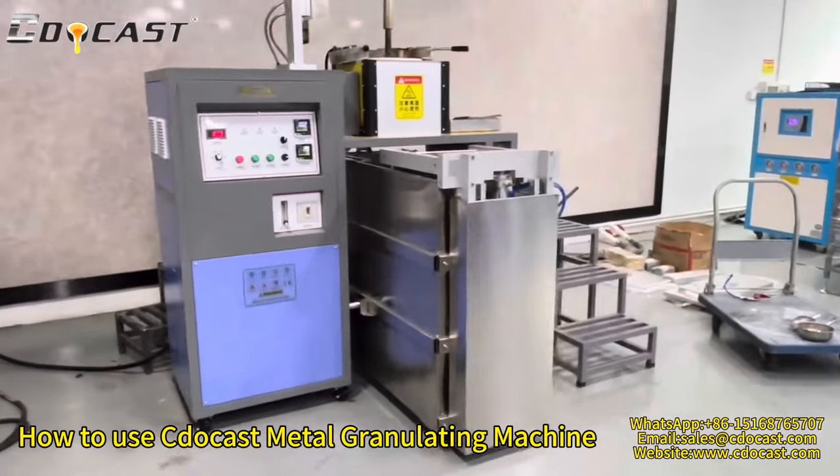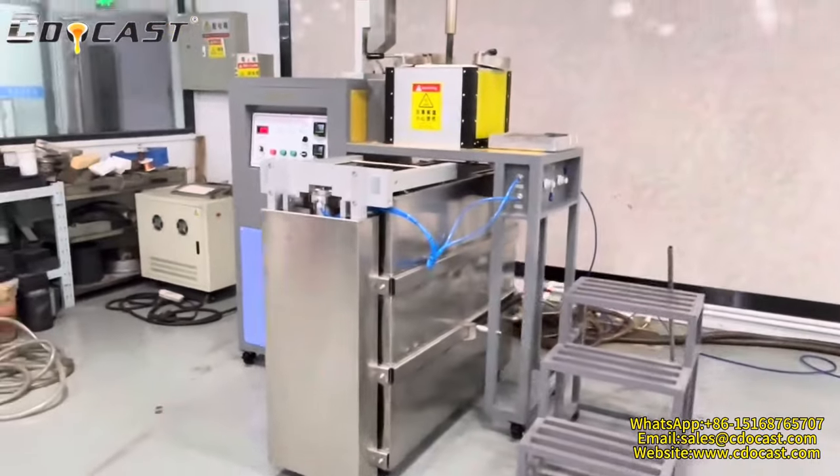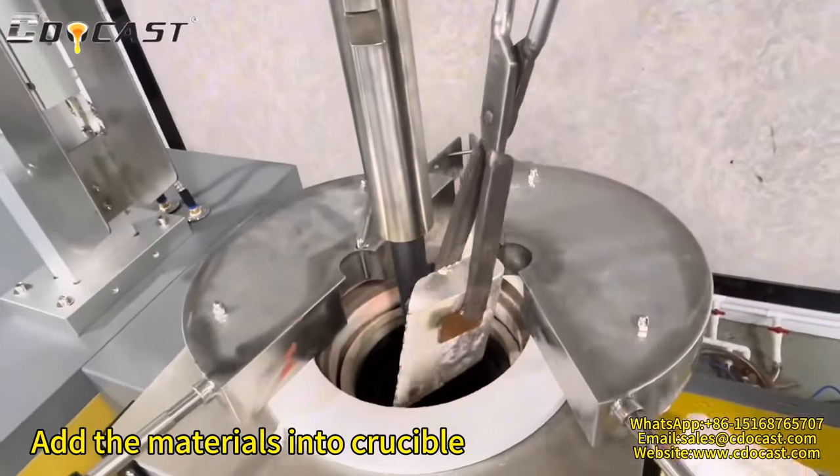How to use the Seedcast Metal Granulating Machine. Add the materials into the crucible.